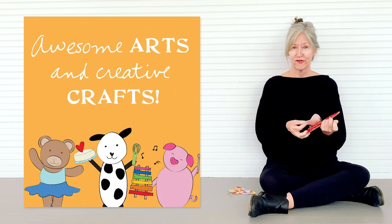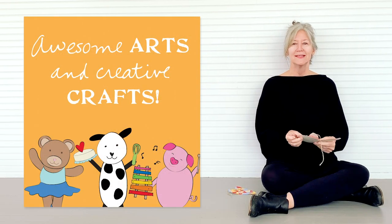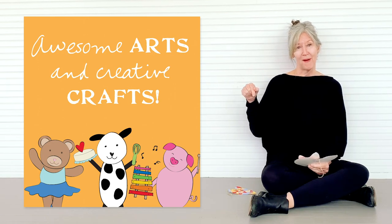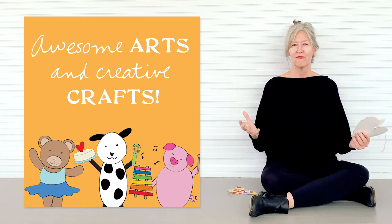And once you've created your hearts and put them in the window, take pictures and send them to us at the link below in the box, and we'll share them with everyone online.